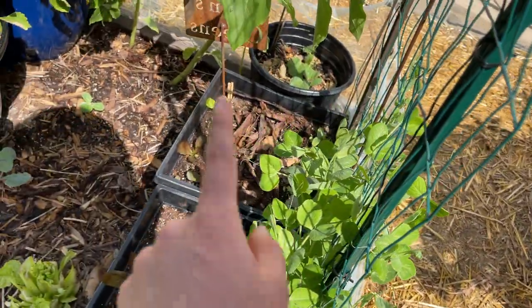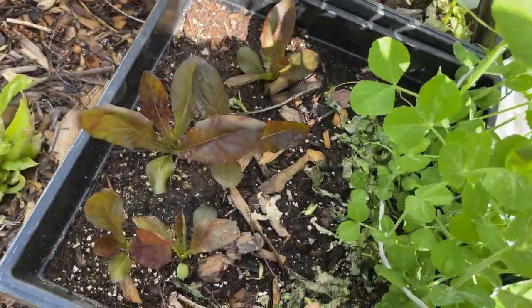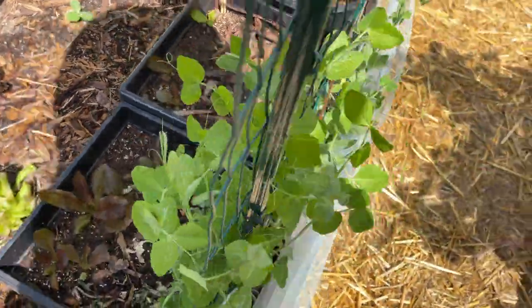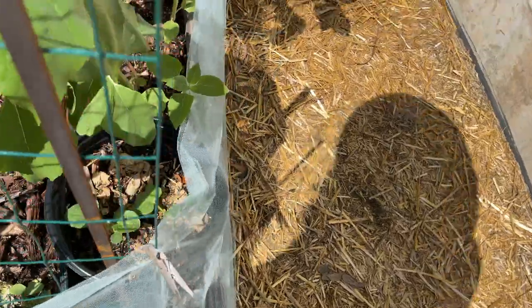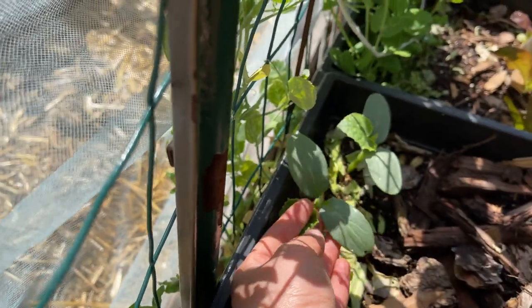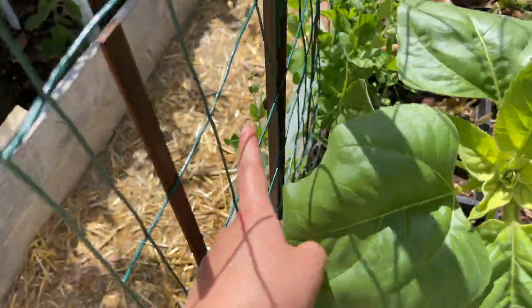I'm going to try to see if this method works. I've got my sugar snap peas, some romaine lettuces, and these right here are cucumbers — I think called the muncher cucumber and the straight eight. So far looking pretty good, and these will also climb up the trellis here.